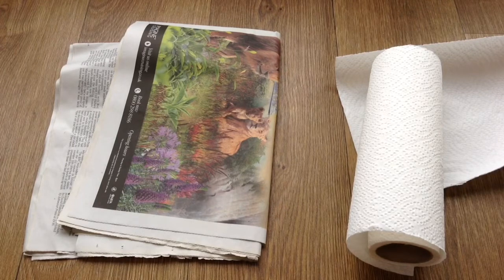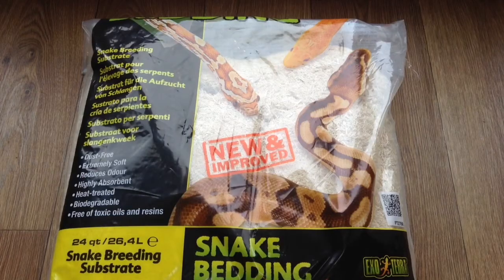The only case I'd say to use paper is if it's non-inked and if you're dealing with mites. But that's about it for this substrate. Let's move on to the next one.